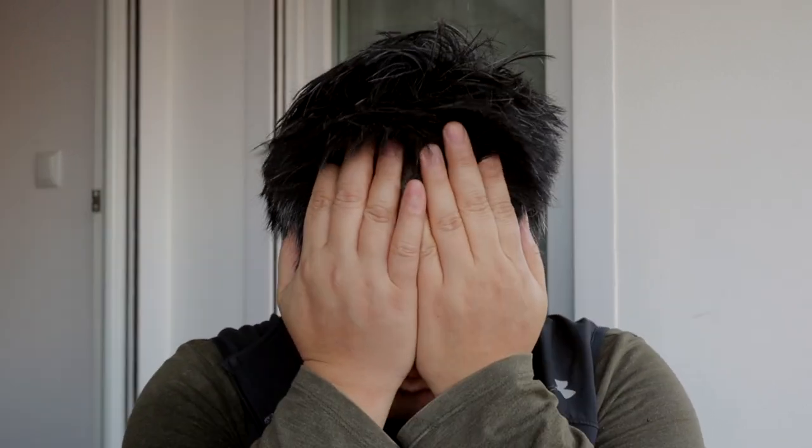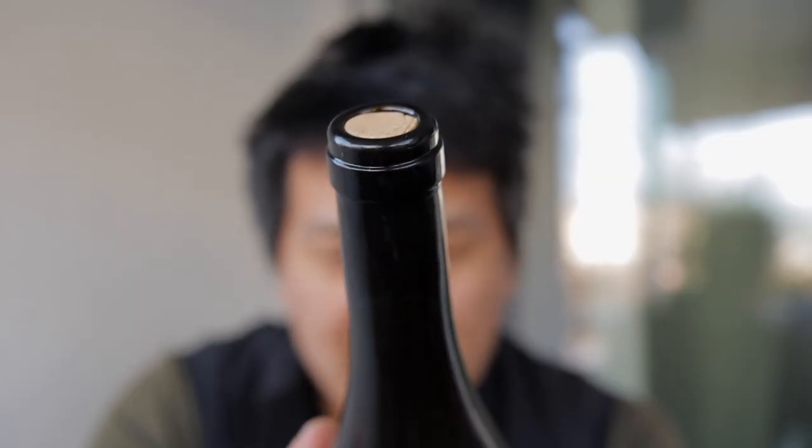I've been at this for a couple of hours and I'm about ready to give up. I don't want to cheat because I'm trying to make this YouTube Short real, but I've been pounding away for a couple of hours and it sucks. I mean, this worked last time — the cork has barely popped up.